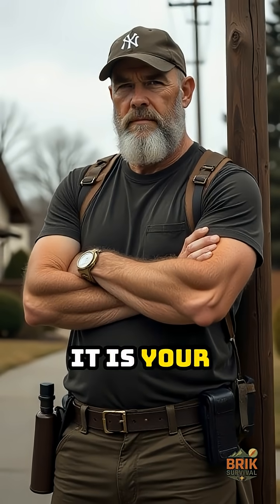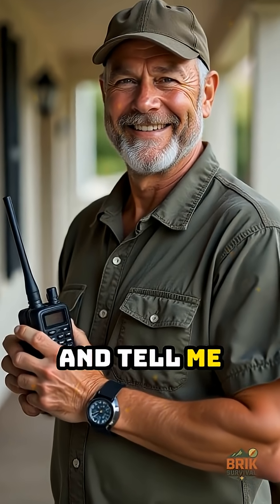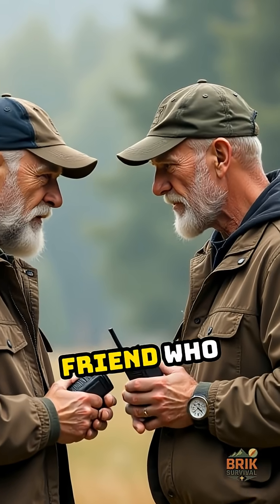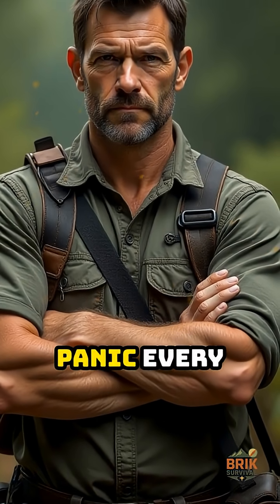Once it is in place, it is your network, not the carrier's. Drop your Meshtastic questions in the comments and tell me what you want tested next. Share this with the tech friend who needs a project. And remember, skill beats panic every time.